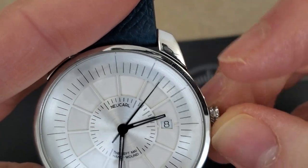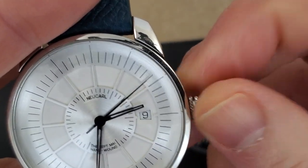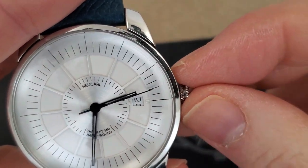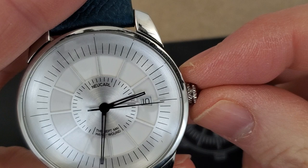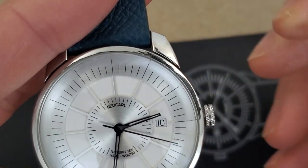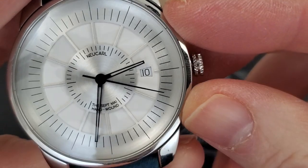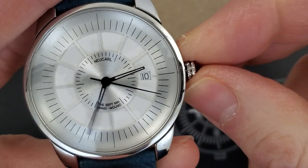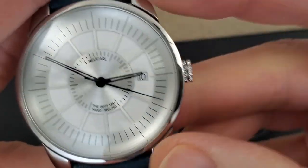It's not a screw-down crown — you're in the date change position. Obviously it's not screw-down because it's a manual winding; I was just winding it. So there's the date, and then the next position out should be hand-set. We've got a hacking movement as well. Yeah, this thing is cool.